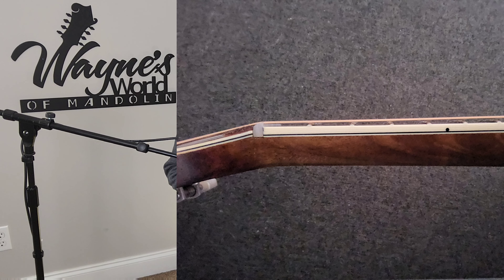The action at the nut is such a critical setup element. If it's too high, it's going to make it really hard to play the mandolin in first position — not just at the first fret, but if you're playing a fiddle tune in the key of G or D in first position, it's going to be uncomfortable. You can actually get away with really low action up here because the strings are not moving nearly as much as they are at the 12th fret, which is the middle of the scale.